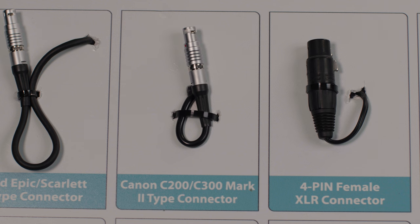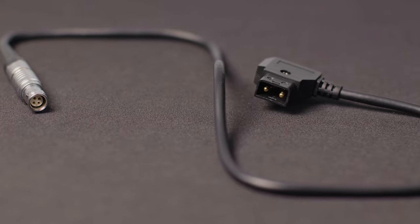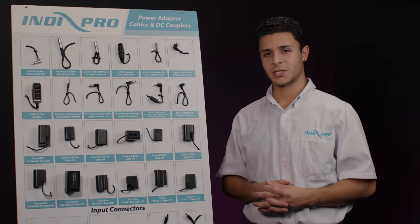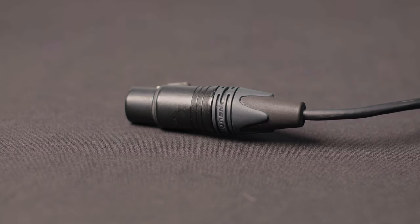This third one is another straight angle 4-pin LEMO type connector for Canon C200 and C300 cameras. Next is the 4-pin female XLR connector used to power multiple products, and we make these cables with various configurations.